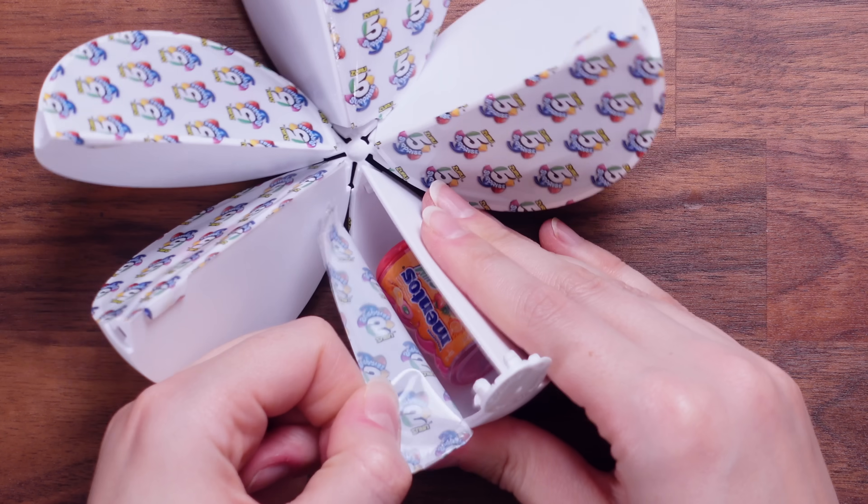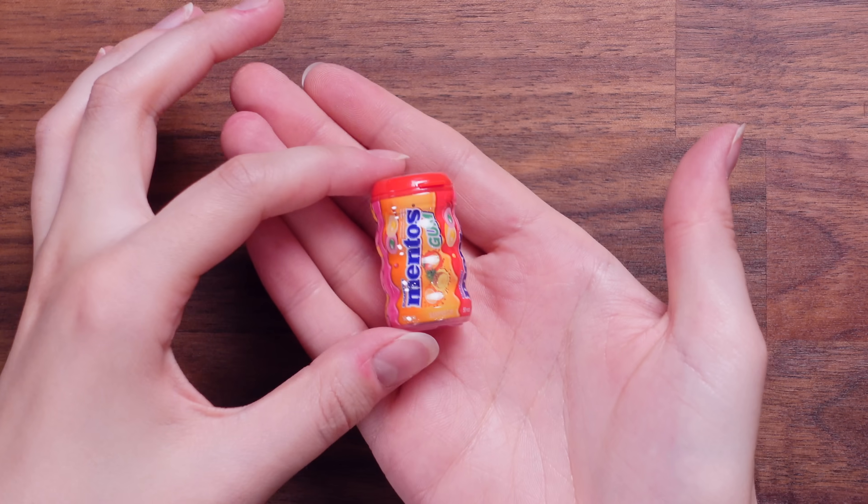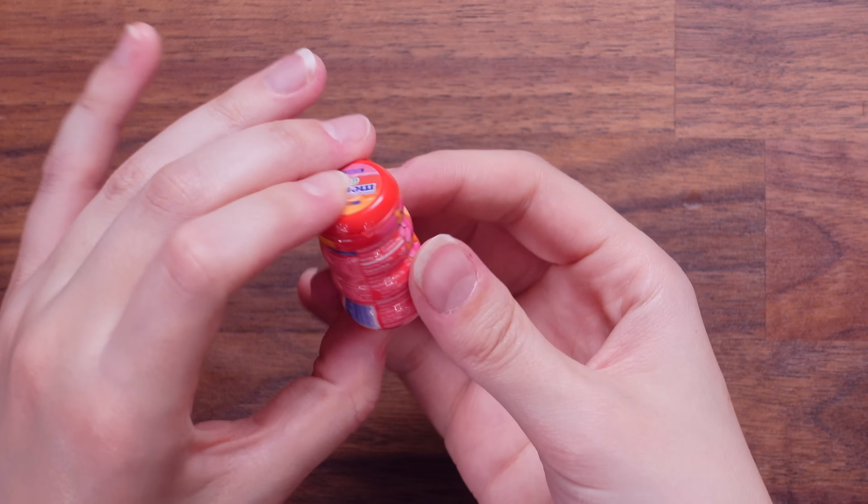Let's open this one. Mento's gum. This is a really nice shape, it feels really good quality. Really like it.